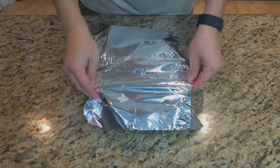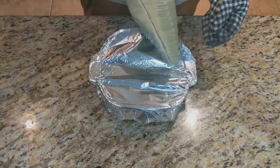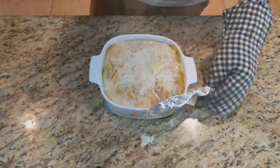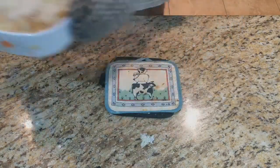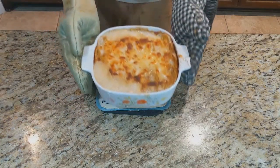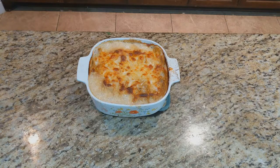Cover that with tin foil and cook in a 350 degree oven for half an hour. Once that half hour is up, remove the tin foil and put it back in the oven for another half hour — maybe longer — just until the surface is bubbly and golden brown. It should look something like this. Now you have scalloped potatoes.